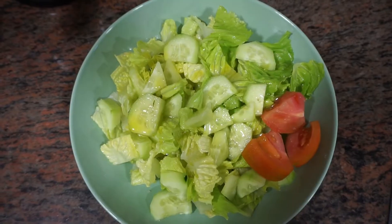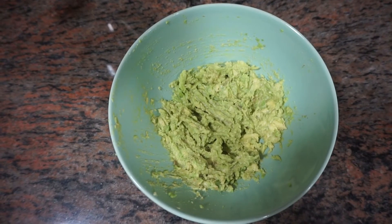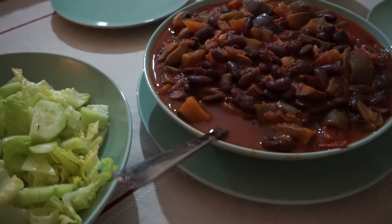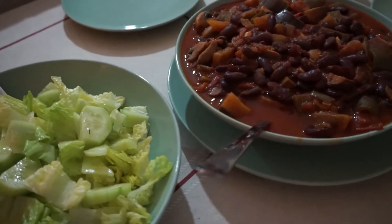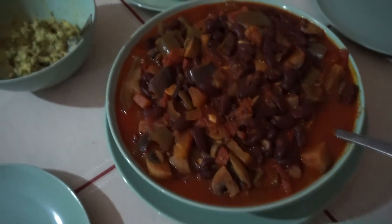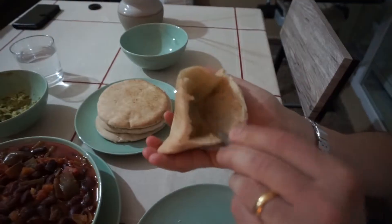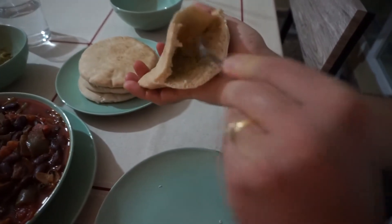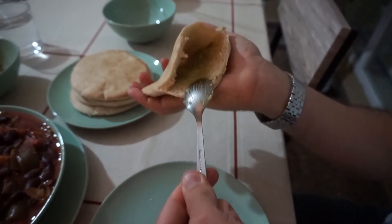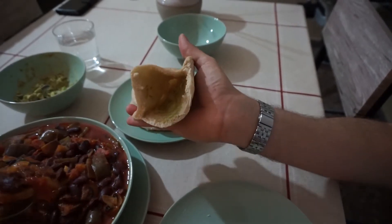Just let that cook for another 15 minutes. Then serve it with a salad. We also mash up avocado — nothing else, just mash it — and make pittas with the avocado. We usually use about two or three avocados. You could also use a lettuce leaf instead of pitta: spread the avocado on the lettuce leaf and build it up as you would with a pitta. They're called lettuce boats and it's absolutely delicious.